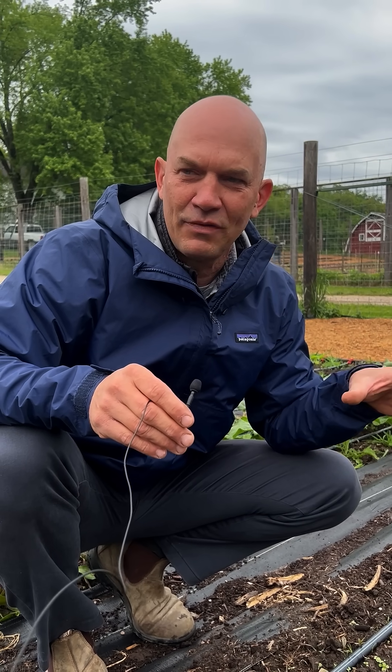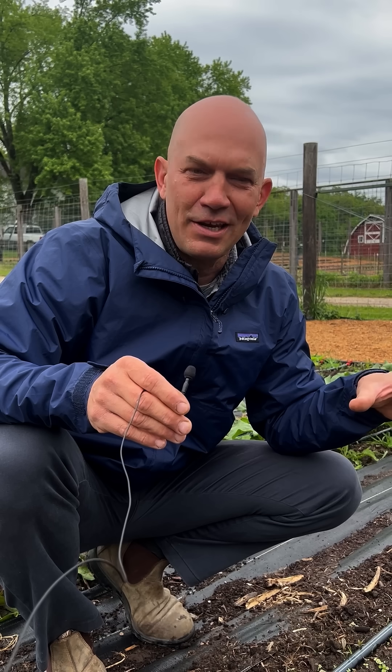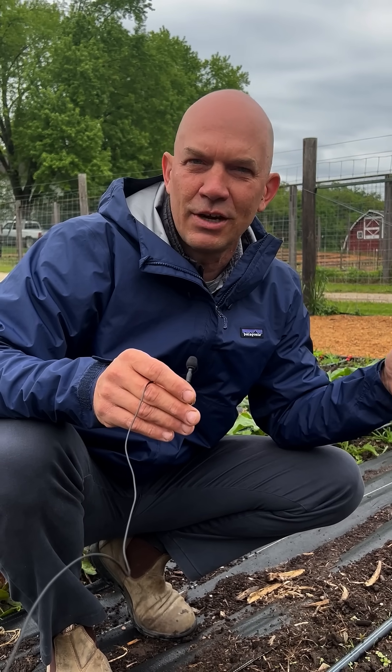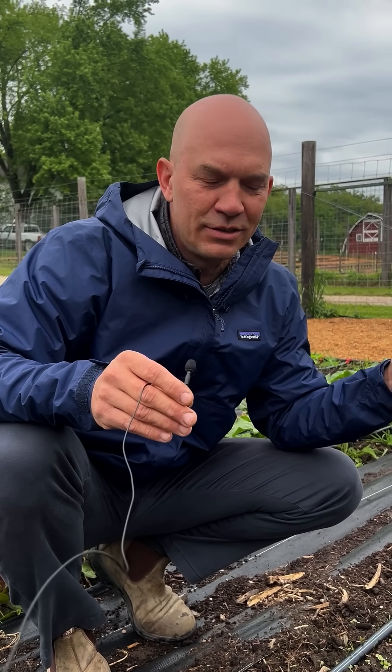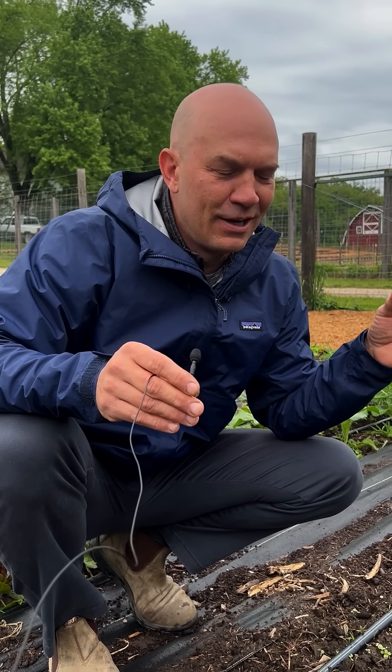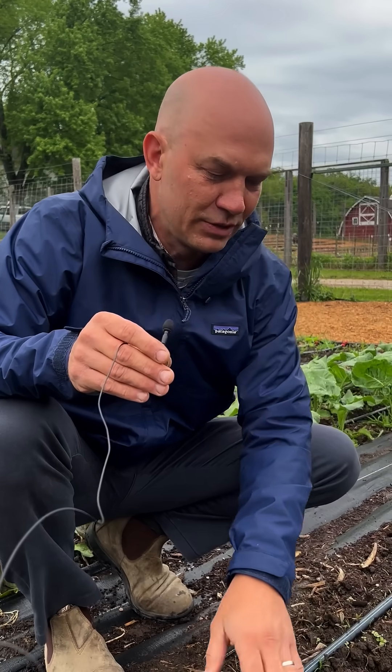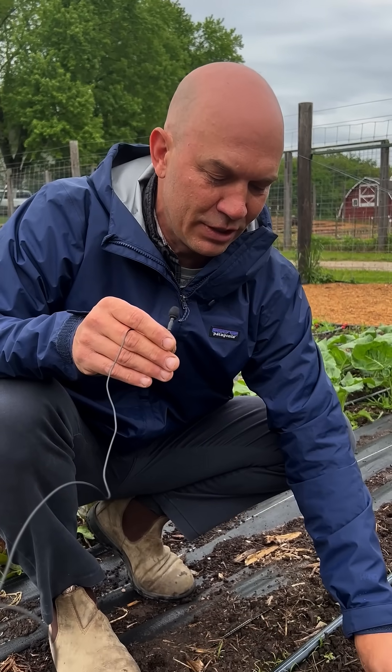To really simplify germinating carrots, we use drip irrigation. Because carrots take a couple of weeks to germinate, it takes consistent watering to keep the soil moist in order to get really good germination. And so what we do is we use this drip irrigation line.